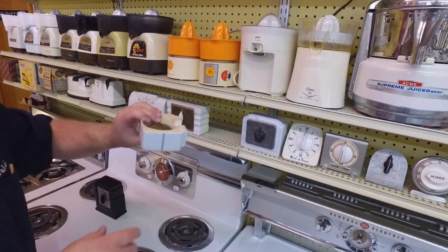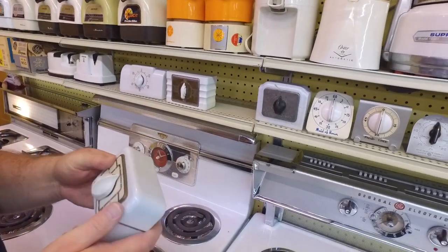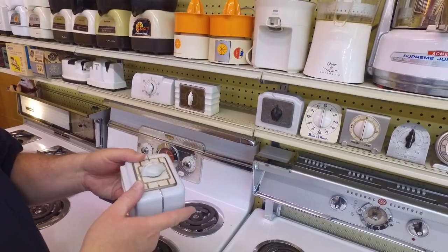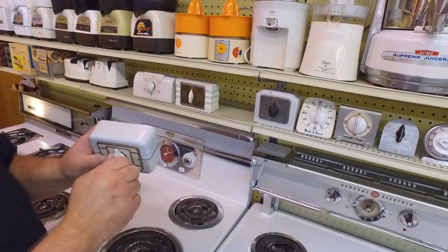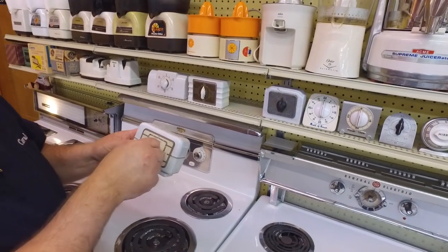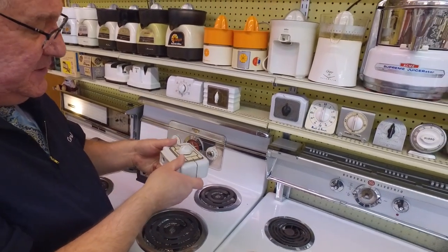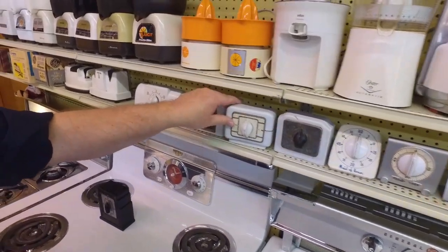Here we've got another ceramic one — look at that bell on the back! This one also says 'Mark Time,' so it's probably made by the same company. Mark, if you're watching and you know what manufacturer made these, please share. Just beautiful porcelain.